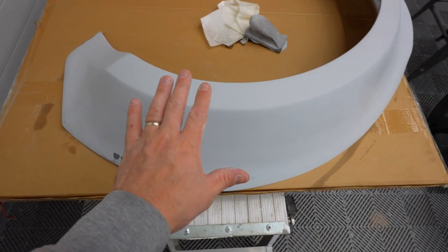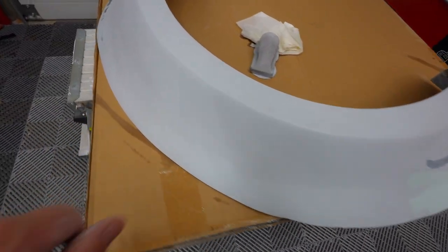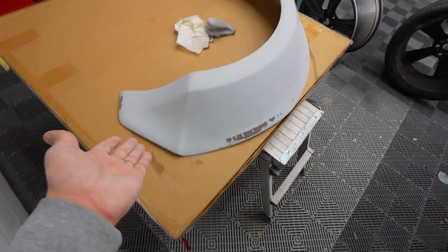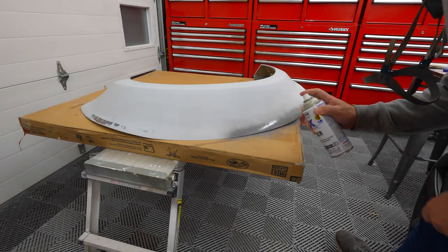We got her all wiped down. She is ready to go. We got everything sanded nice and smooth. We're going to hit her with some primer and see how she turns out. Let's finally, finally get on with this. We'll be right back.